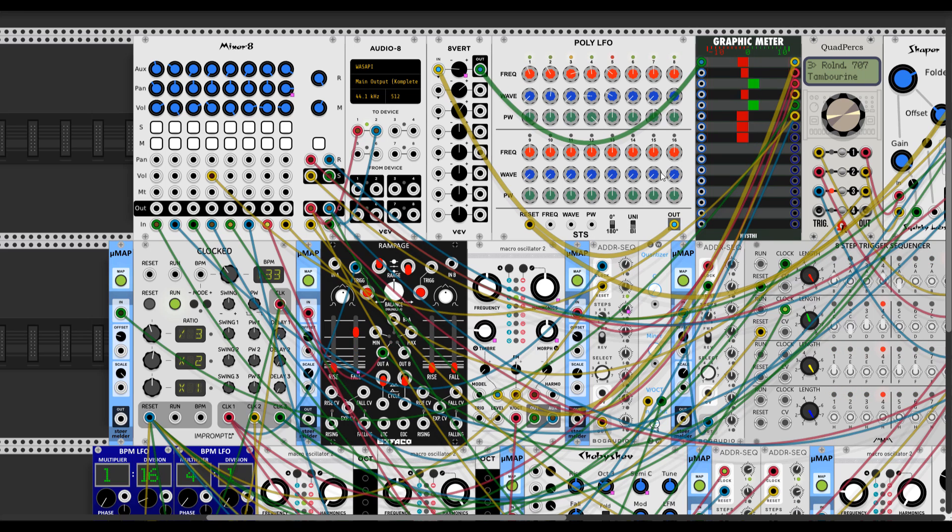The poly LFO from STS is an amazing module - definitely worth checking out. Of course the main module I mapped was the macro oscillator to Plates - it's fully mapped.